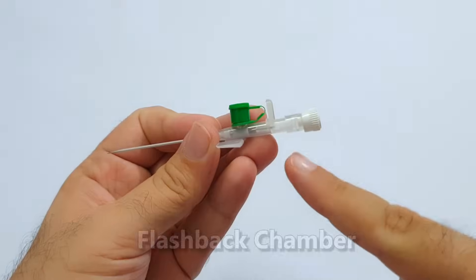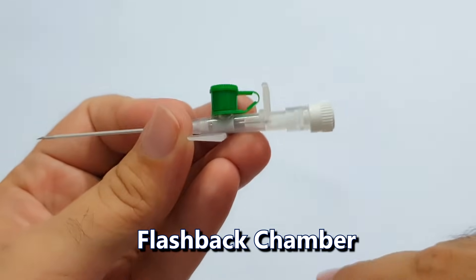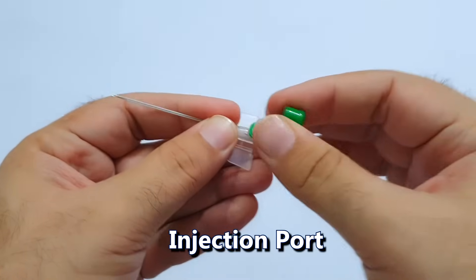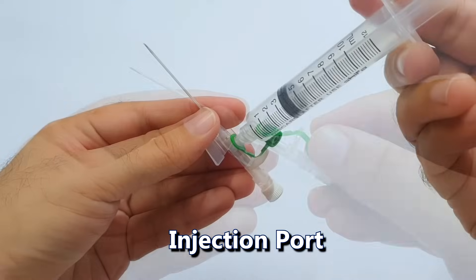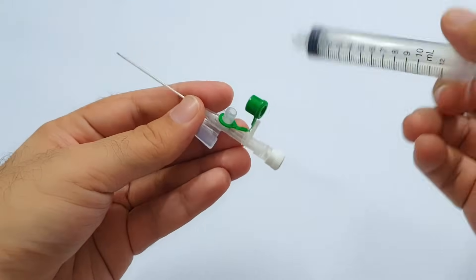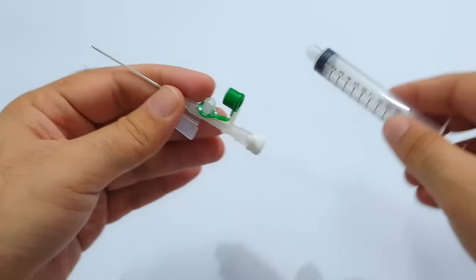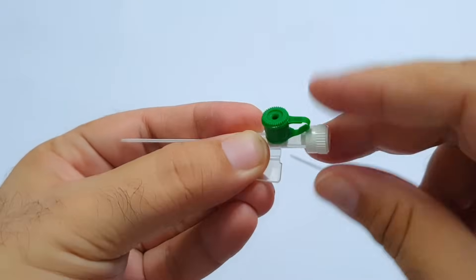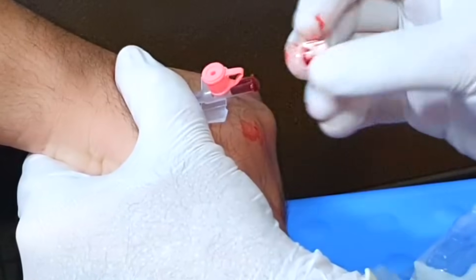This is the flashback chamber — when the needle penetrates a vein, blood flows through the needle and appears in this flashback chamber. This is the injection port from where you can give intravenous injections. Blood cannot flow out of it because it has a valve which prevents backflow. This is its plug — it is used to close the cannula after it is placed inside the vein. If this plug is left open, blood can come out of it because there is no valve here to prevent backflow.